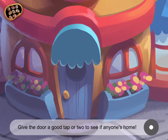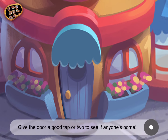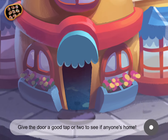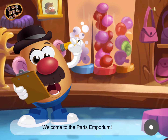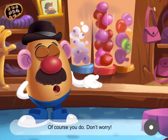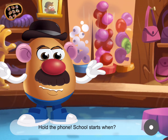Give the door a good tap or two to see if anyone's home. Welcome to the Parts Emporium. Wait, don't you have school today? Of course you do. Don't worry, I'll get you there in a hurry. Hold the phone.